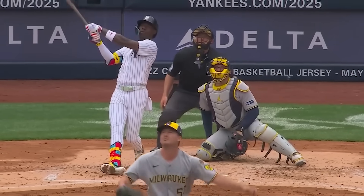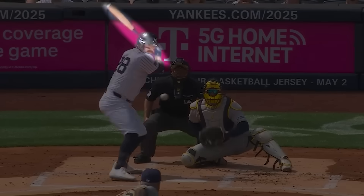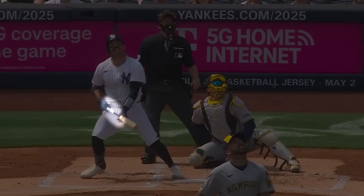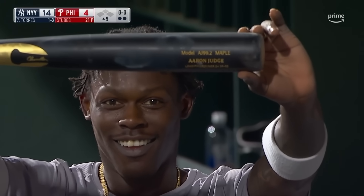The Yankees just unleashed 9 home runs and 20 runs on the Brewers. But there might be a secret behind their explosive success. They're not just swinging harder — they're rethinking the baseball bat itself.